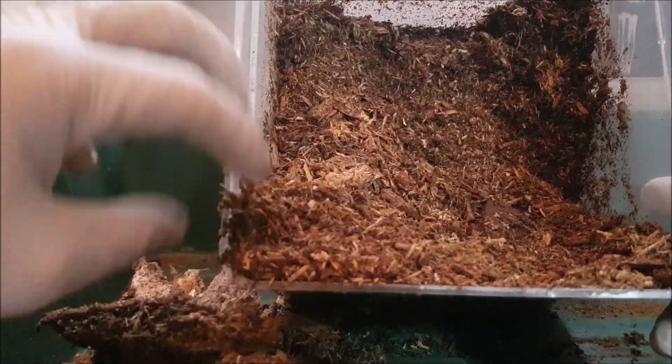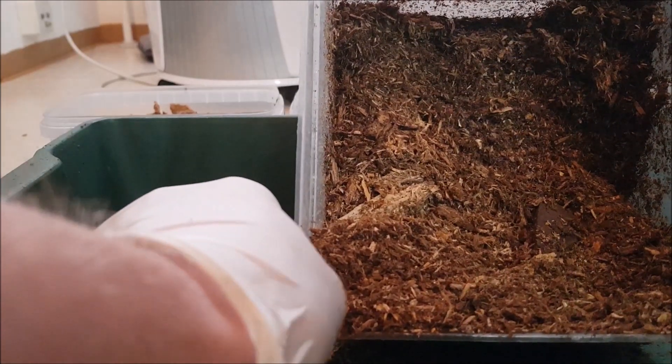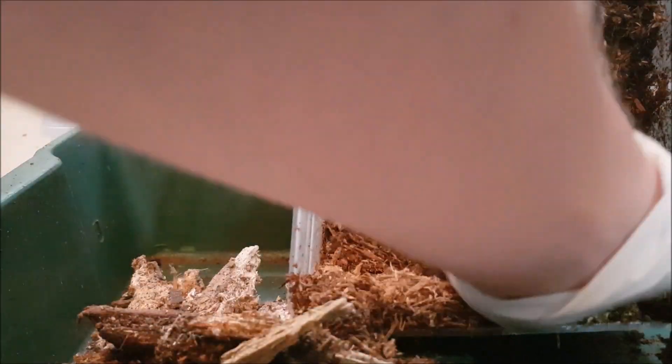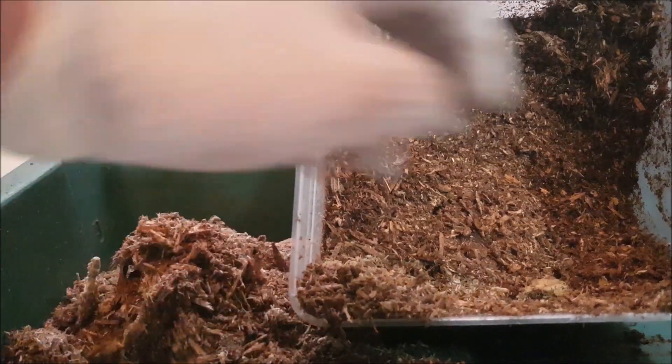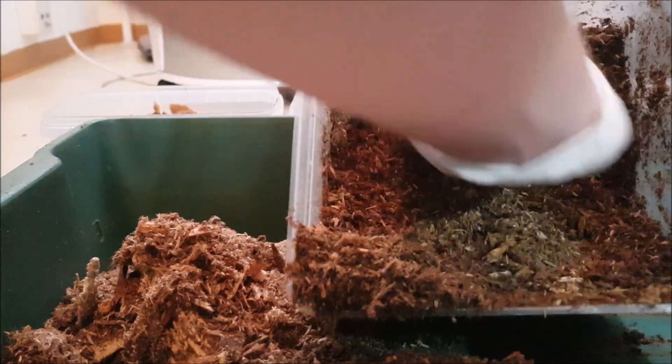The sad thing with Dorcus alcides is that they are imported and very cheap when imported — you can buy a pair for maybe 25 euros. But the breeding and rearing takes a lot of time: 12 to 18 months. So the captive-bred ones and larvae are not so cheap, and nobody is buying the captive-bred ones, rather the imported ones, which is not so good.